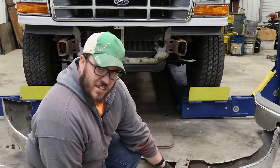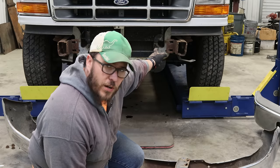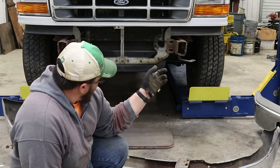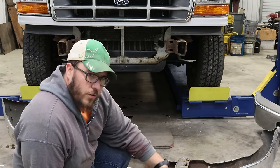Not only was the bumper bent and shimmed once before, the frame rail is also bent. They must have hit something pretty good. This bumper's going away — I've got to straighten that frame rail out and we'll get the brackets on the 6.4 bumper, the 08 bumper.